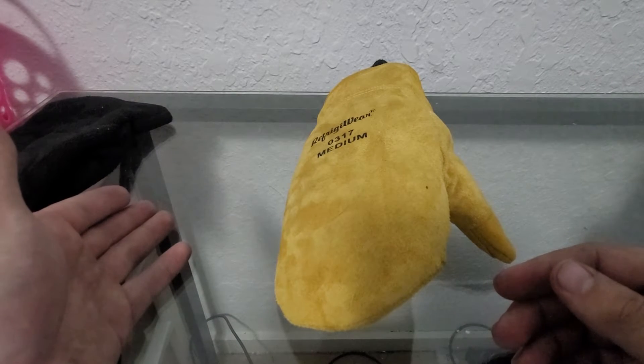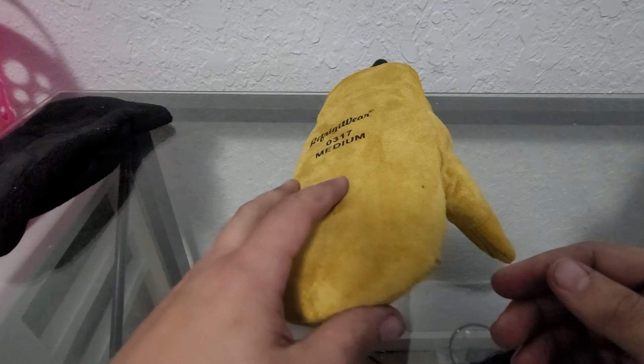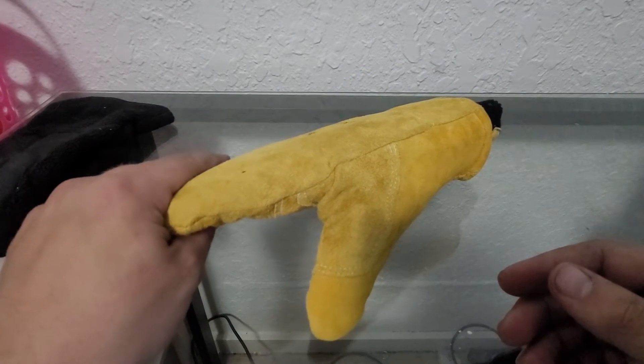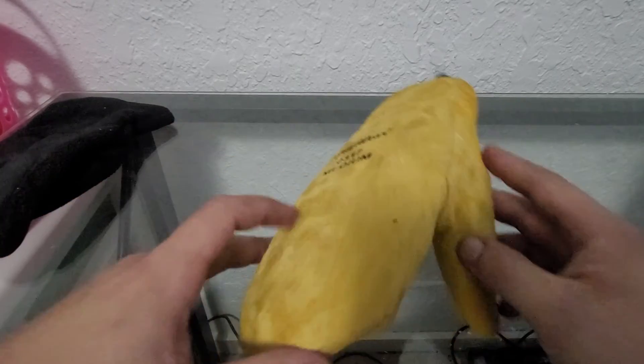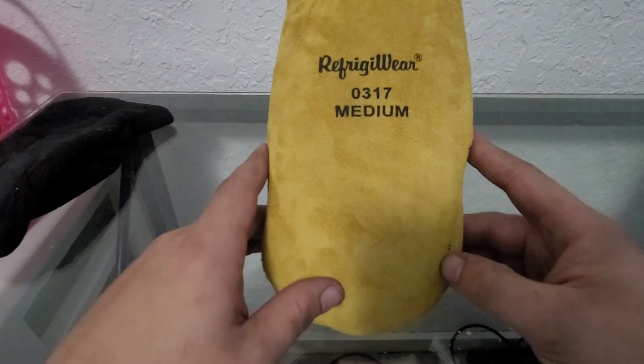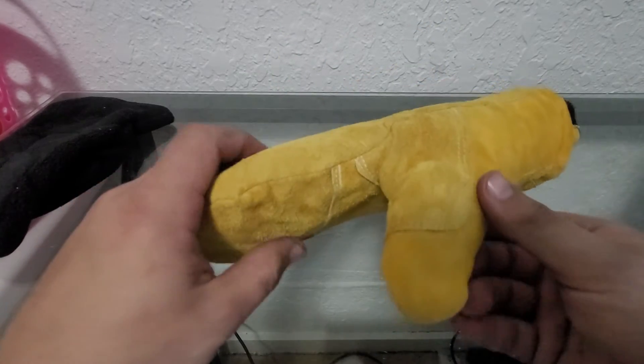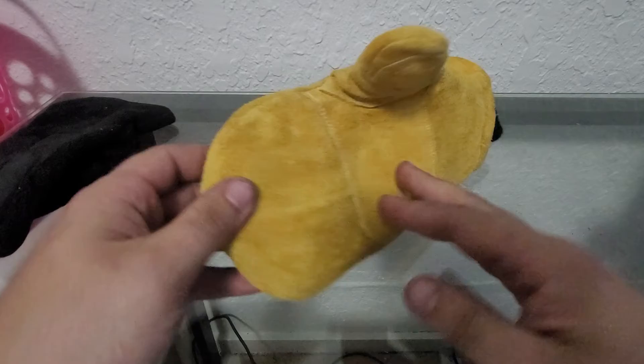With me being a freezer warehouse worker, I think about things maybe differently than others do. Whenever I grab this glove, the first thing I notice is how squishy it is — basically that's telling me there's a lot of insulation in this. Next thing I usually feel for is what it's made out of.